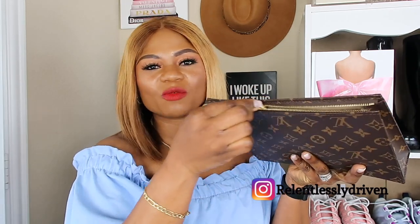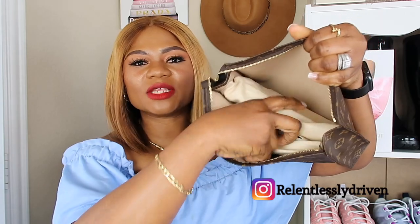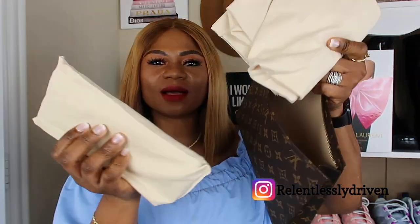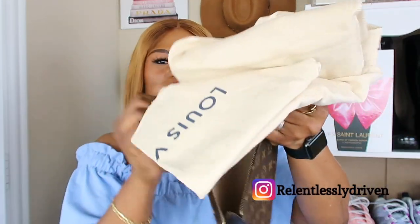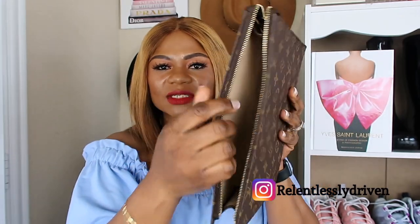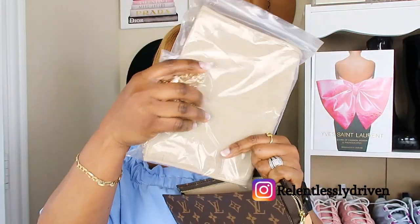So this is what this bag looks like. I'm not going to go into full details since I already did that in my other video. This is what the interior looks like — right now I have my Clément wallet and one of the dust bags in it just to hold its shape. And this is what it looks like empty, with just the paper that comes with it.